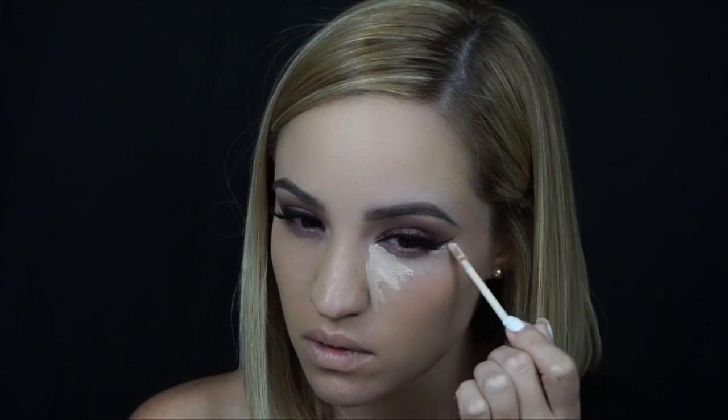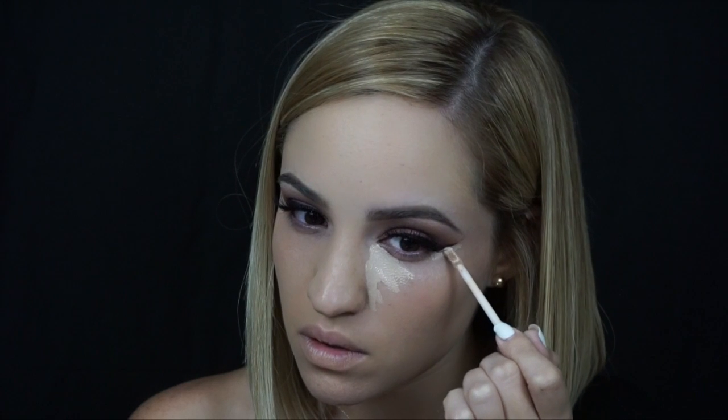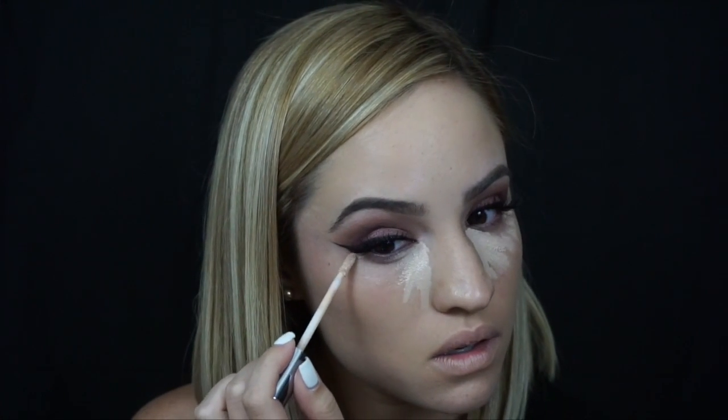My favorite part of my makeup is the concealer. Here I'm using the Urban Decay Naked Skin Concealer. I put this in the inner corner and on the outer, but with the little doe foot applicator I like to clean up my wing. This is the easiest way to make your wing look really, really sharp.